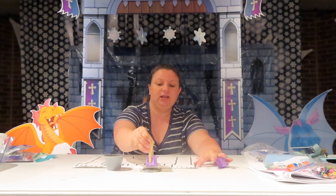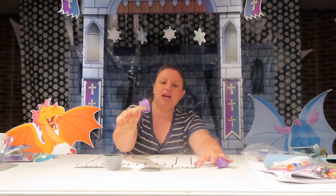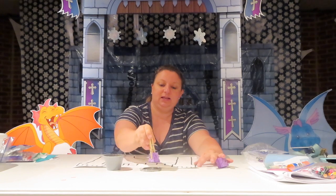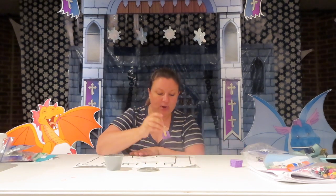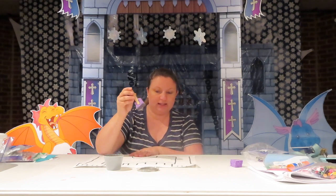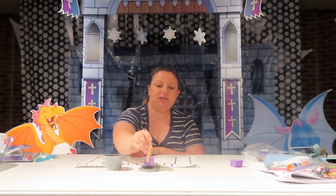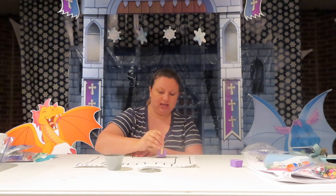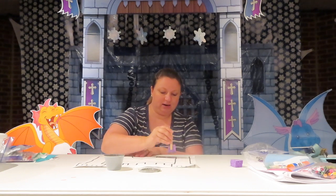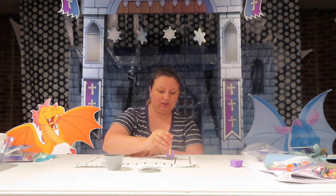You'll dip your sponge into the paint. I'm using the top of the container to make it nice and squishy, and then I'm going to take my sponge and make what looks like bricks on my castle. I dipped it in the paint, then I'm tapping it off a little bit on the lid, and then brick, and then brick, and then brick.